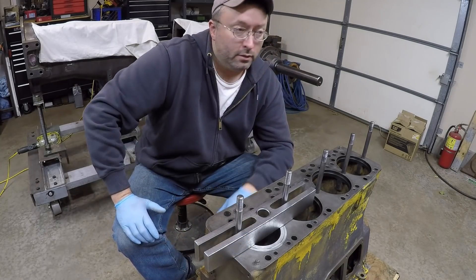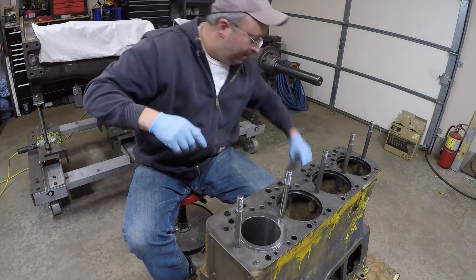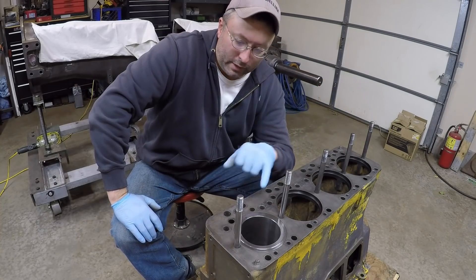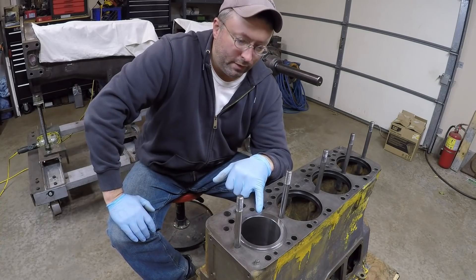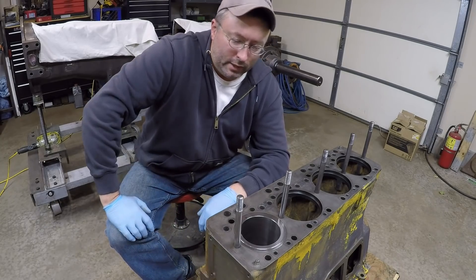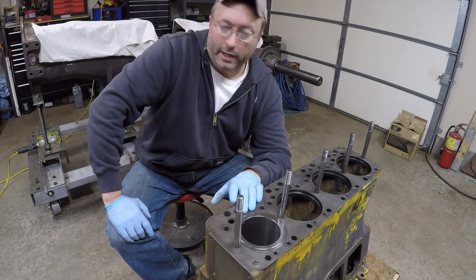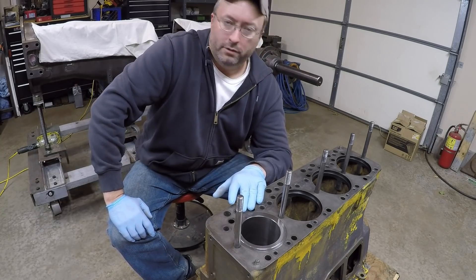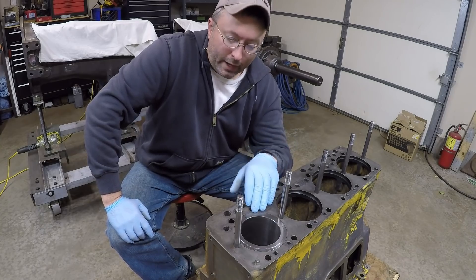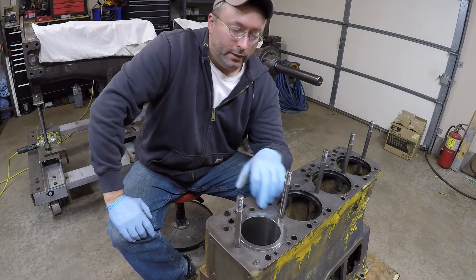I'm still a bit shocked they went in as easily as they did. To be truthful, this is the first time I've used that grease-type rubber lubricant on these Caterpillar liner seals — usually it's some form of soap or dielectric compound. I really like that grease-style lubricant; it seems to do a very good job, and the fact that these pressed in so easily by hand gives me a lot more confidence that the lower rubber seals were not damaged going into that lower bore. Honestly, this is the only part of a Cat engine reassembly that really makes me nervous, because this is literally the foundation upon which you build the rest of the job.